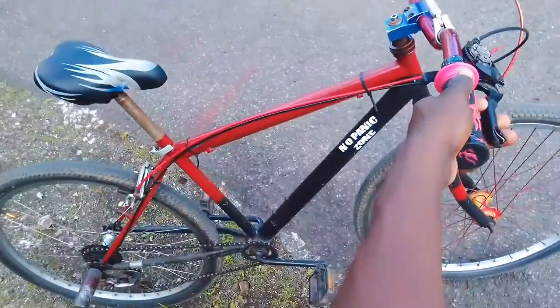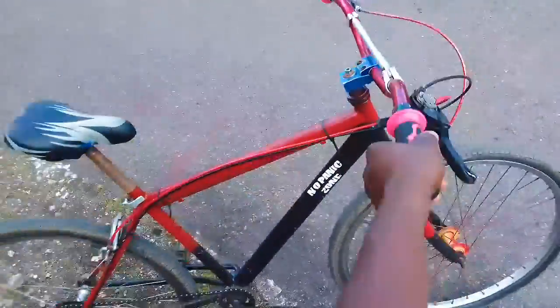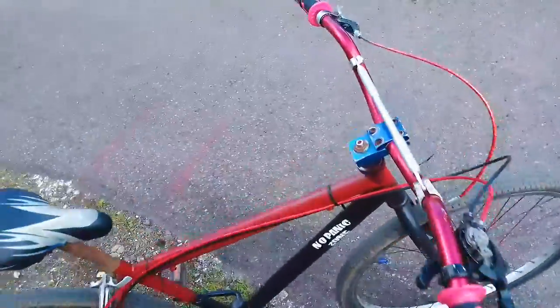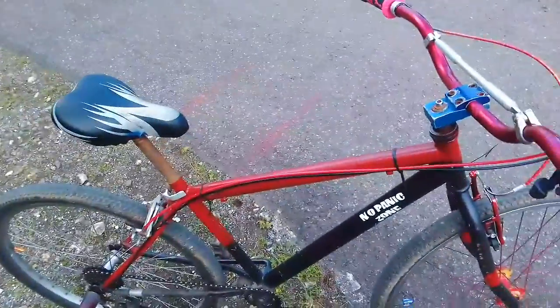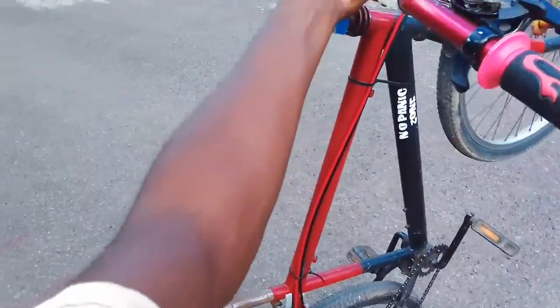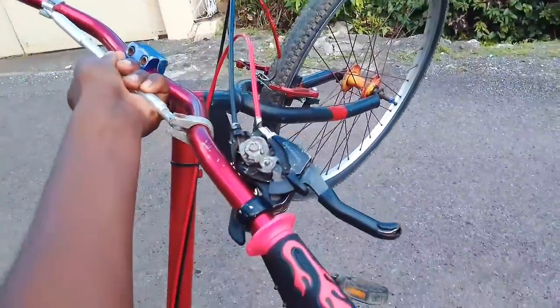Four things you need to know when doing a wheelie: how to feather your brakes, balance, how to maneuver your balance, and your balance point. I'm going to show you where your balance point is — your balance point is when you reach a point like this and you don't have to use no brakes. That is your balance point. I'm going to show you how to maneuver your brakes while doing a wheelie, as you can see right here.